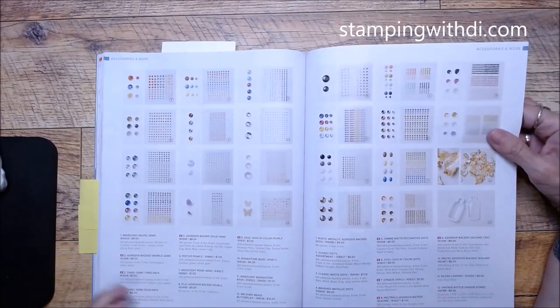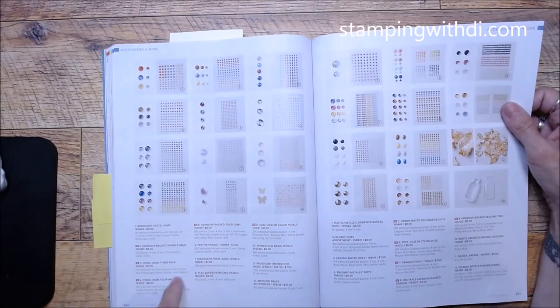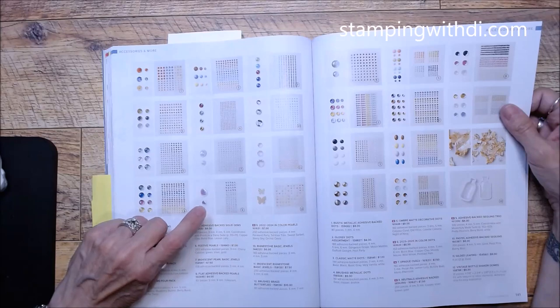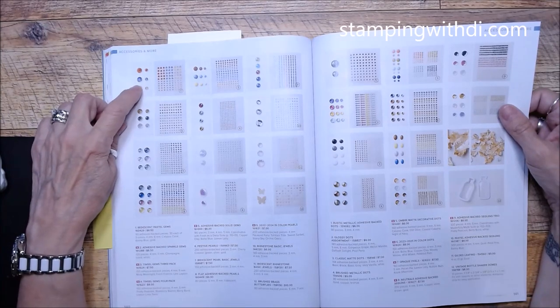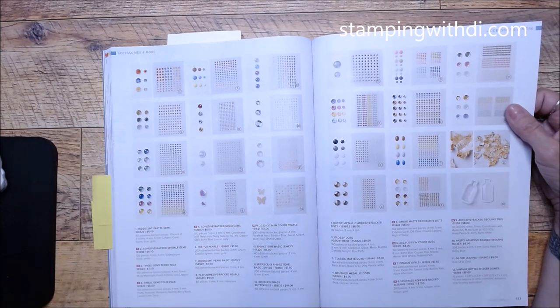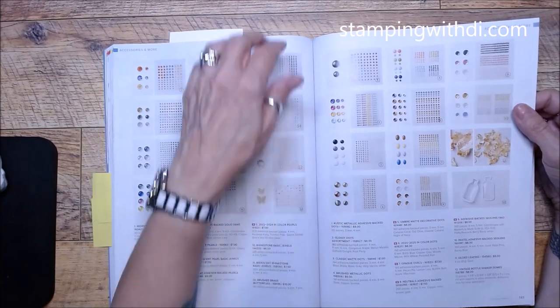In Color dots look neat and so do the Ombre Matte Decorative Dots — I love embellishments! Some things did carry over which I'm glad about: the Iridescent Pearl Basic (I love those), the flat adhesive-back pearls from the mini catalog, our butterflies, and the Iridescent Pastel Gems also carried forward.